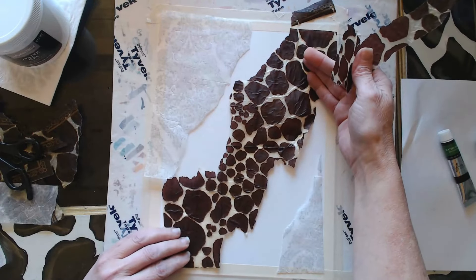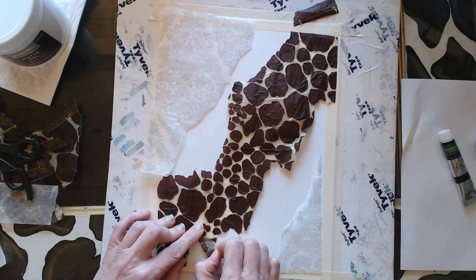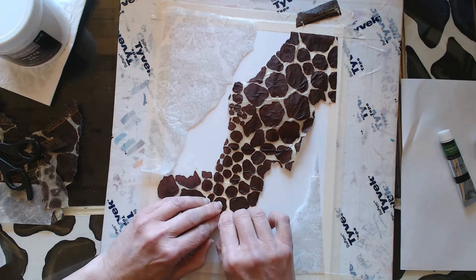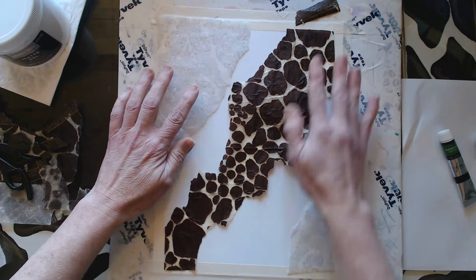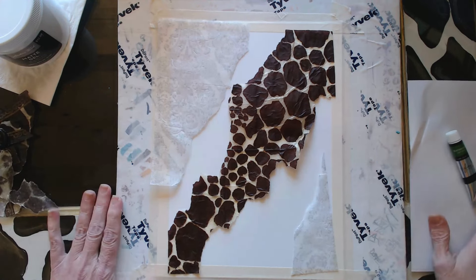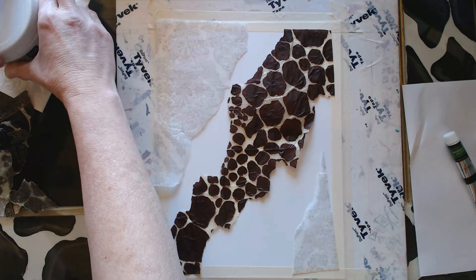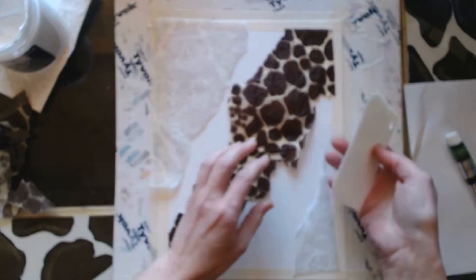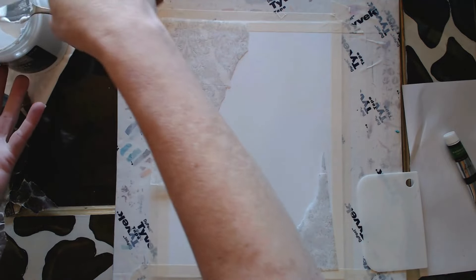I'm just sort of playing with the shape of this piece as it goes sort of diagonal across the paper, getting it so I feel like I like the composition and the way it lays out. And I'm just going to put some of this gel medium on here — I'm using this to glue down the napkin.